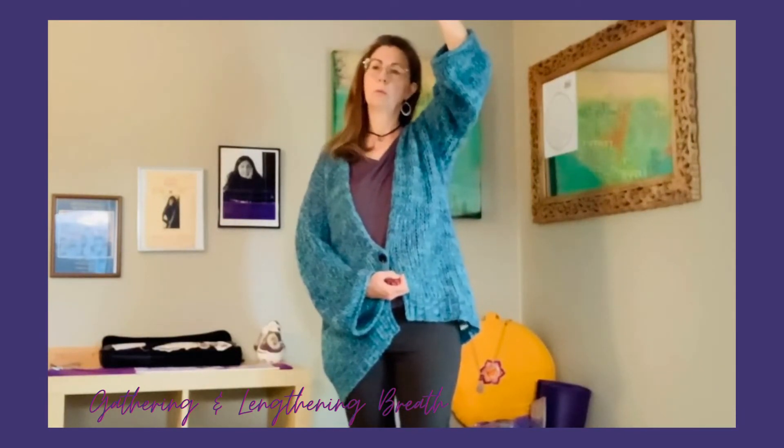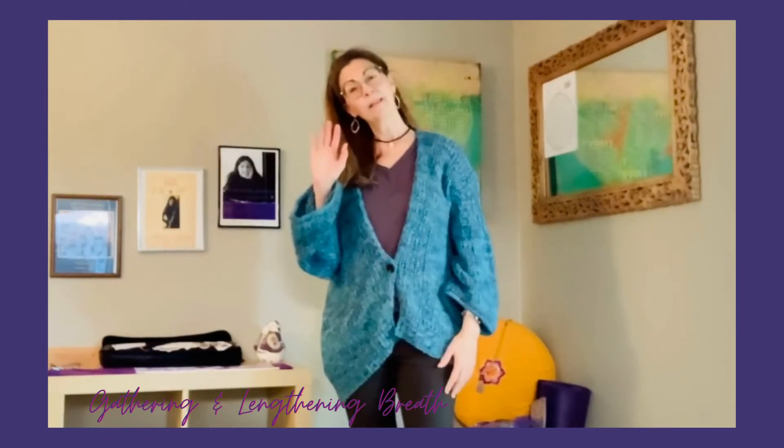So let's try it. Taking your breath in — you could take it in slowly, or you could take it in quickly. You could do a phrase, you could use vibrato. Anything that you're practicing, you can use this idea of the gathering and lengthening breath.